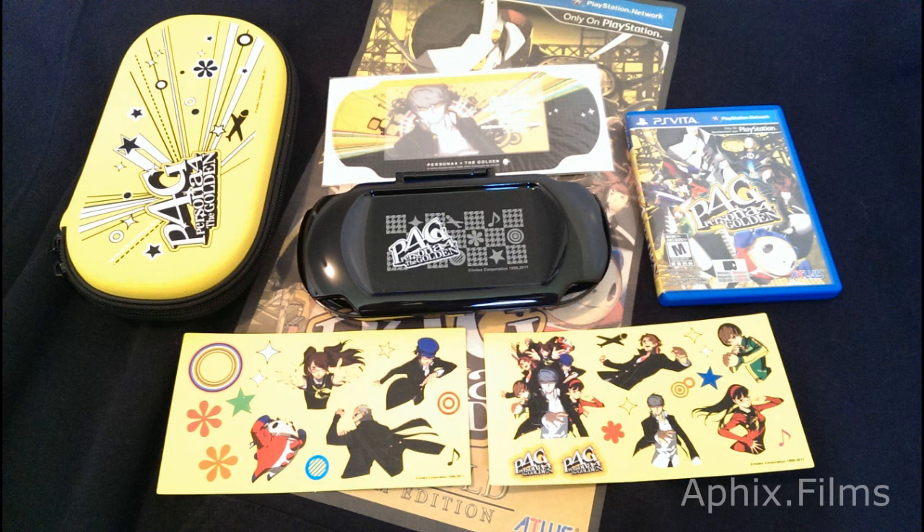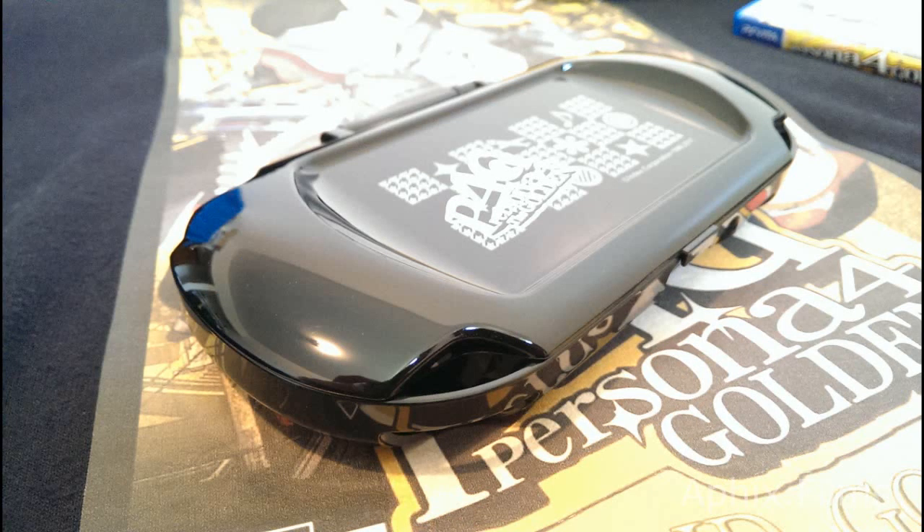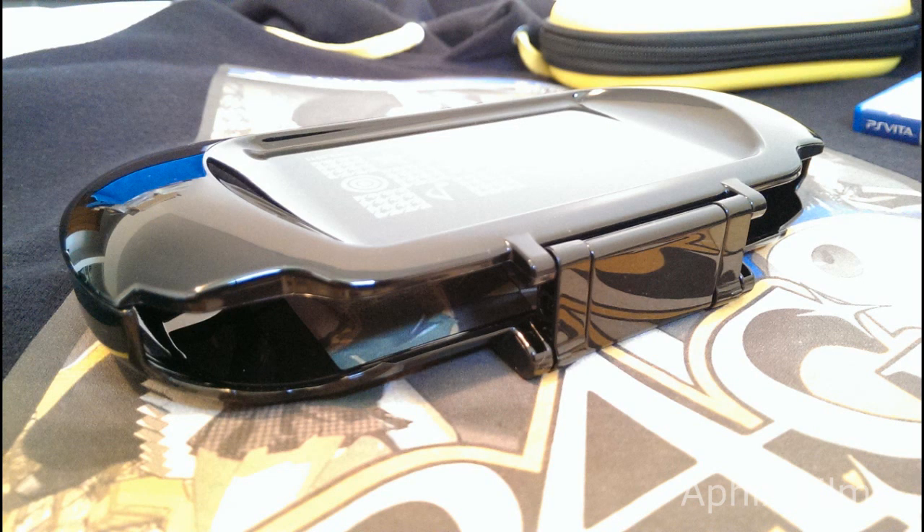Now we're getting into the innards of the box — we're gonna fly through them one by one. I'll take some photos with flash and some without flash. First up is the special protective shell that comes with the P4G premium box set; you can see it's pretty basic.